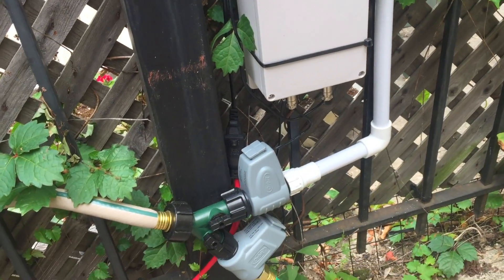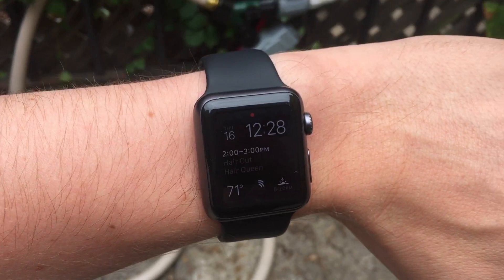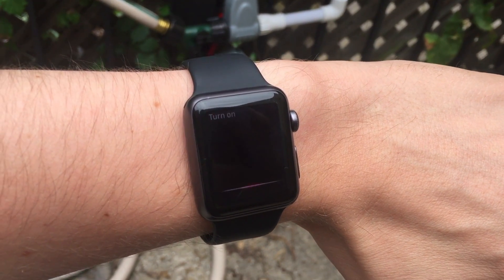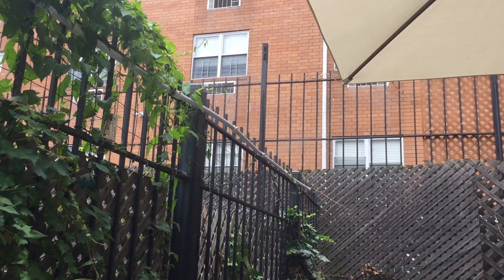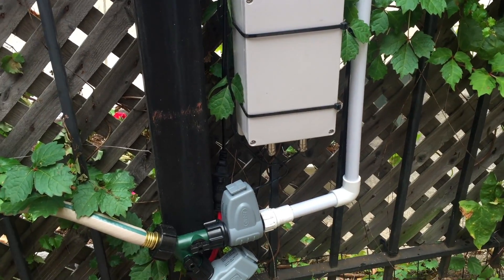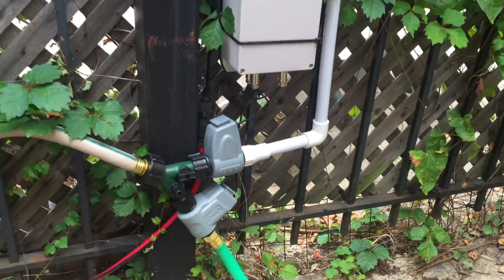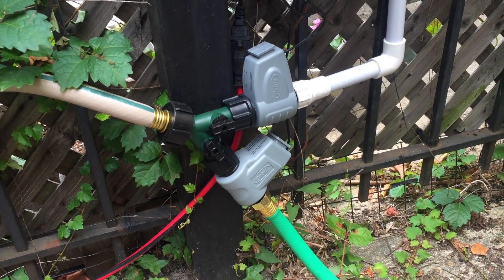Just to show what it does: I've got a mister attached up here and there's a soaker hose in the garden over there. I can turn on the mist. This one's on the mister, this one's on the garden. I have it defined as such — turn on the mist, turn off the mist, turn on the garden, turn off the garden.